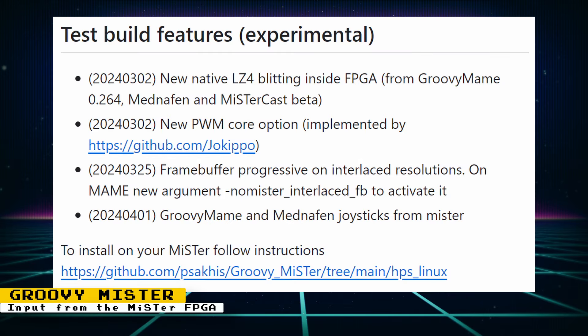GroovyMiSTer has had a really important update — it can now support controller inputs from the MiSTer FPGA when using MAME and Mednafen. Previously, in order to control the games you had to have your controller connected to the PC that was streaming the games. With this update you can now use controllers plugged in directly to the MiSTer FPGA. It's a really nice quality-of-life improvement.